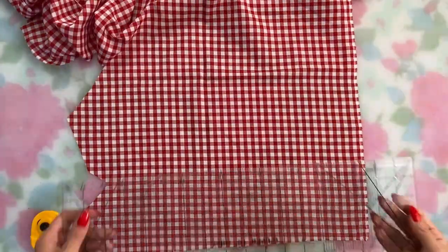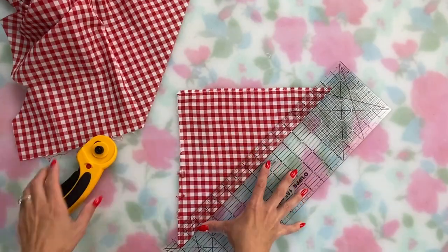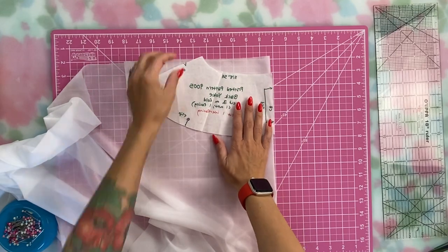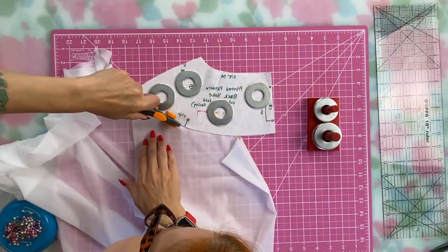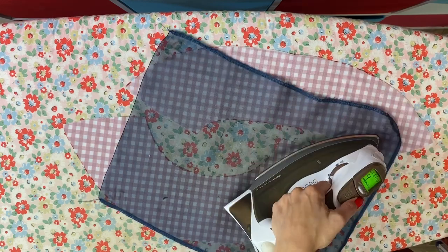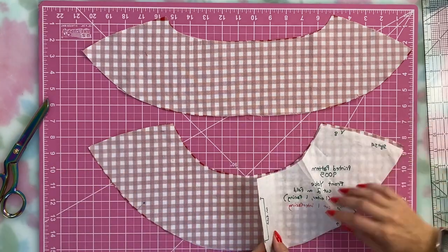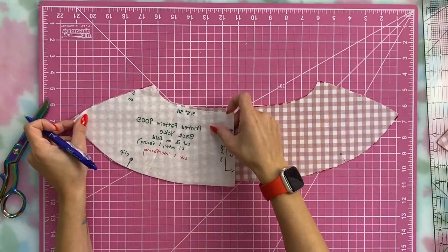This top also needs bias tape, so I cut that out next. It's super easy with this quilting ruler — it's clear and has a 45-degree angle already marked on it, so I just turned it to that line and cut a one-inch strip for each armhole. Then it was time to interface the yoke pieces. I decided to interface just the outer yoke pieces and not the facings. I remembered this time to mark the pieces after interfacing, and I marked the notches that get clipped to the seam line on the front and back yoke pieces.